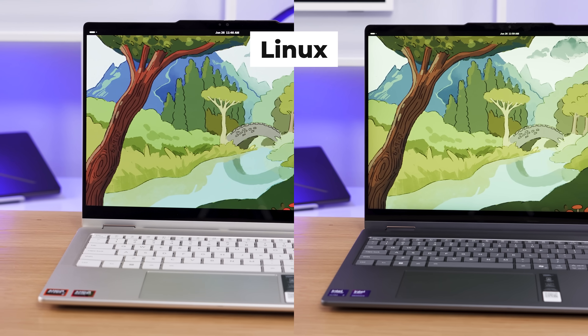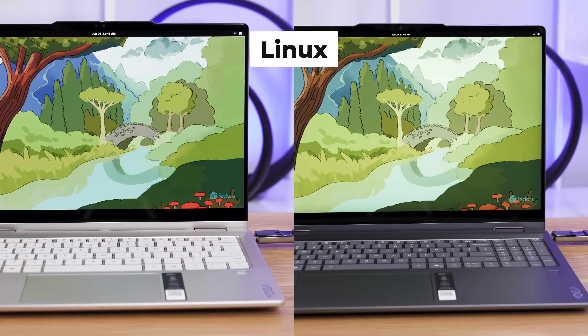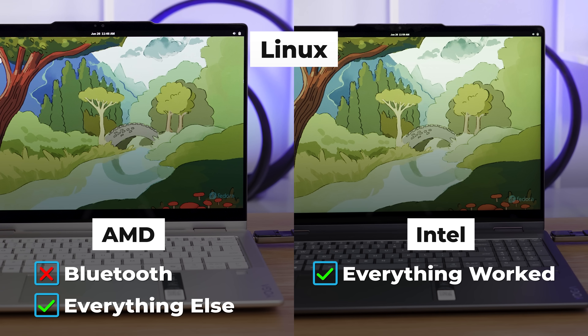For those who want to run Linux, we tested Fedora 42 on both the AMD and Intel versions. On the AMD version, only Bluetooth didn't work — everything else was functional. On the Intel version, everything worked, which is nice to see.